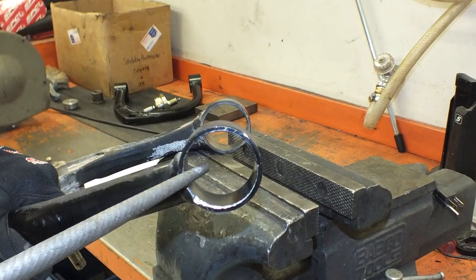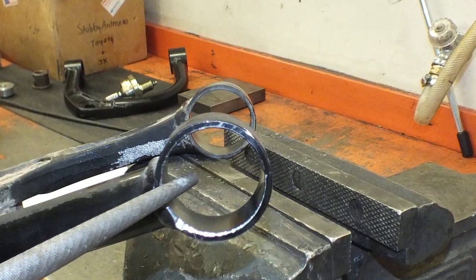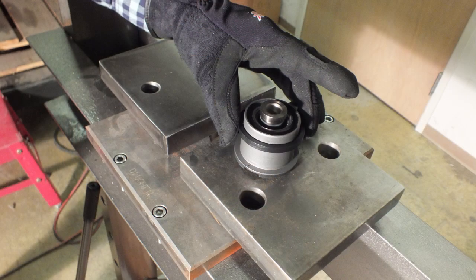Clean both rings thoroughly and remove any sharp edges with a file. Set up the press so the bottom plate has an opening large enough to allow the protruding part of the bushing through. A spacer ring is used to control bushing depth. Place one of the provided spacers over each bushing. Your spacer size will vary depending on application.